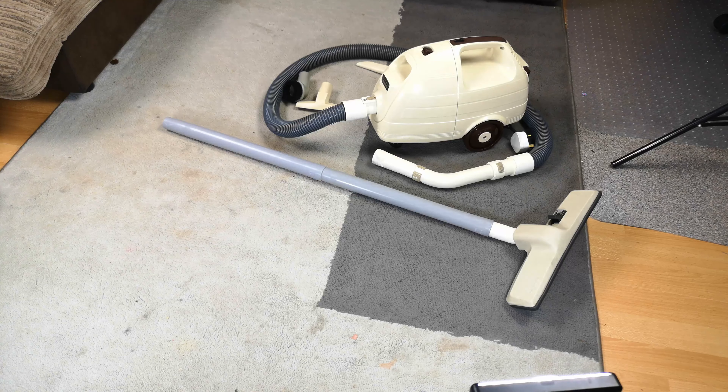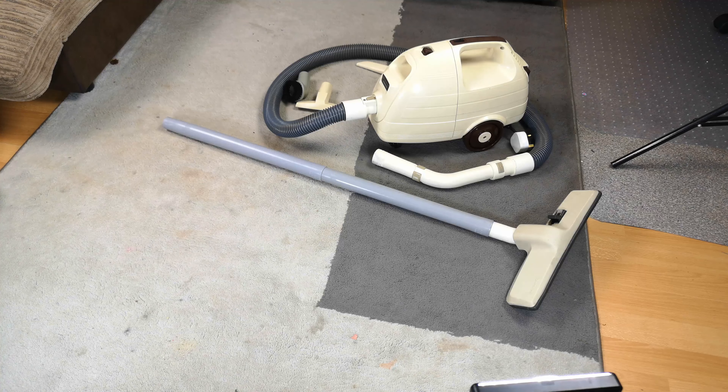Every now and again I buy myself a little toy which surprises me so much by how wicked it is, I wonder why I haven't had one before. This is the after video of my Hitachi Stowaway CV7405. Let's have a look and I'll show you what it's turned into.